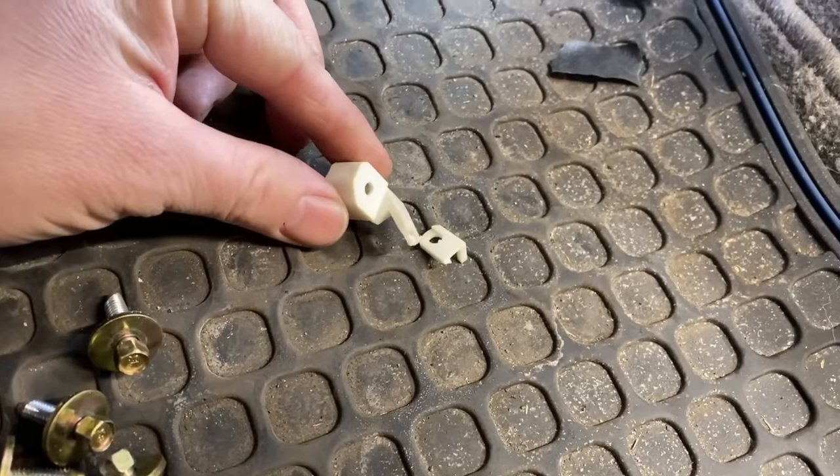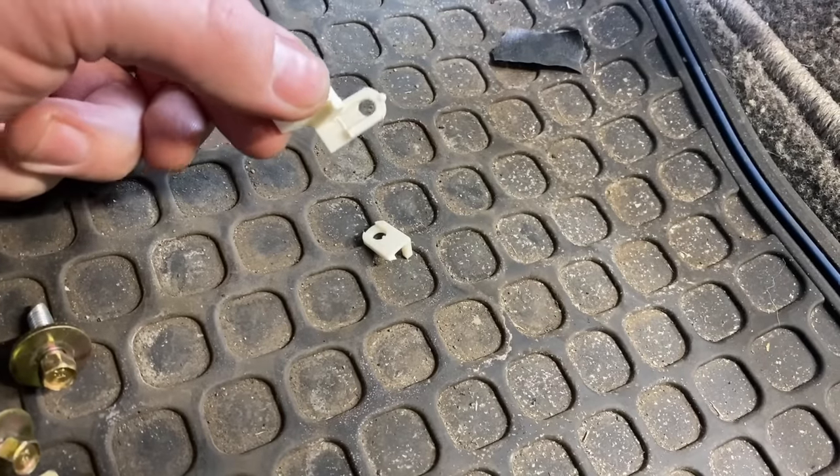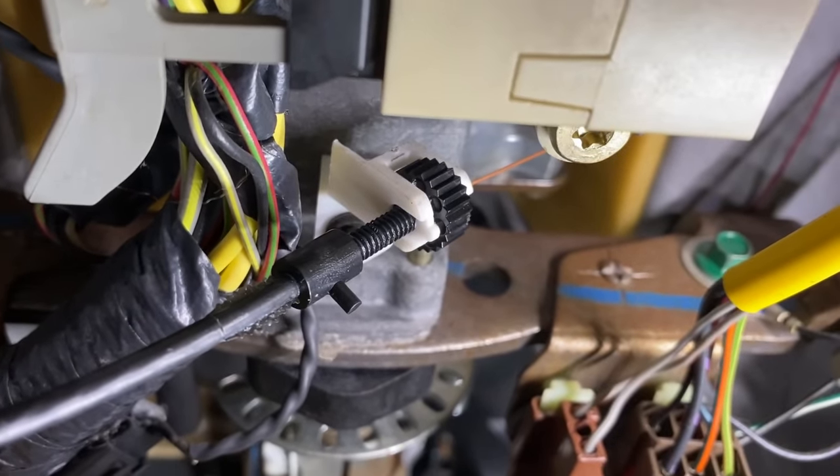A lot of times this little bracket on here breaks, but luckily there's a part out there that you can buy separately to fix these — I'll link to it down below. It simply slides onto there and then you're back in business, as you can see here.